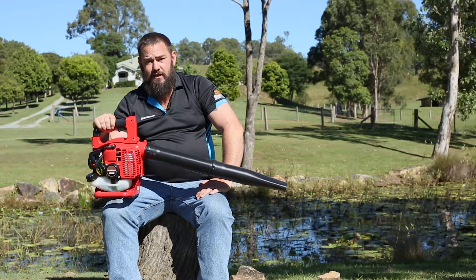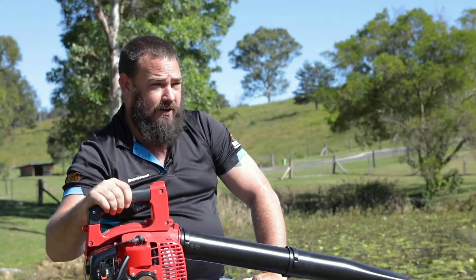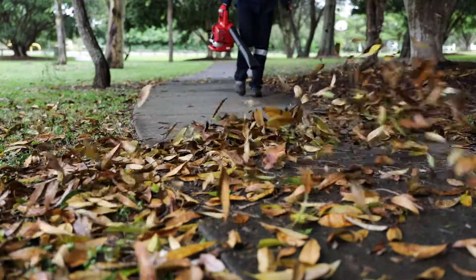It does have the option of a vacuum kit if you require it, but they don't come standard. Quite a lot of power on them for a handheld. They'll do around your house, driveways, paths — all that sort of thing quite comfortably and quickly.